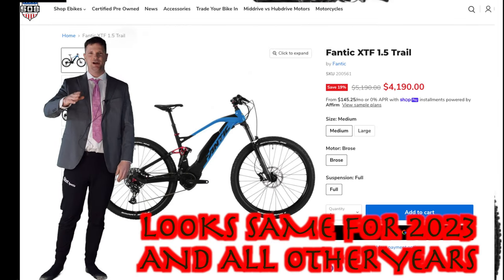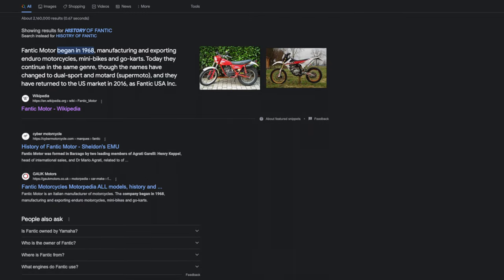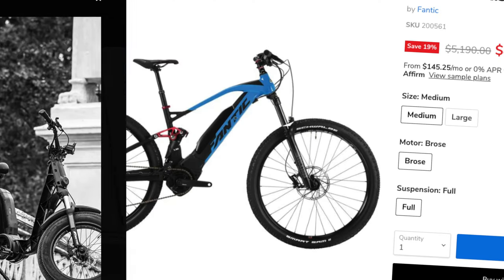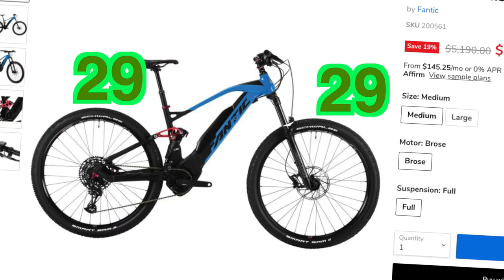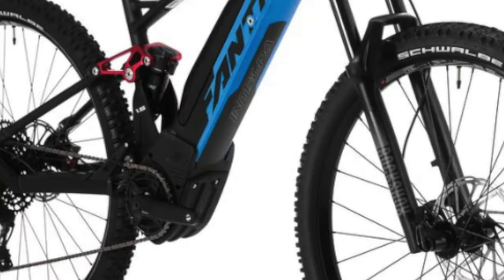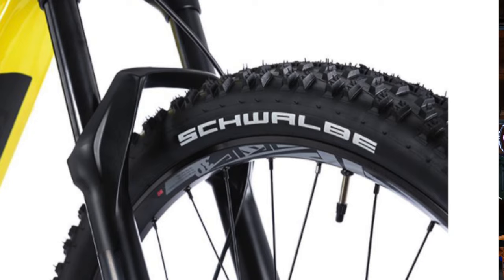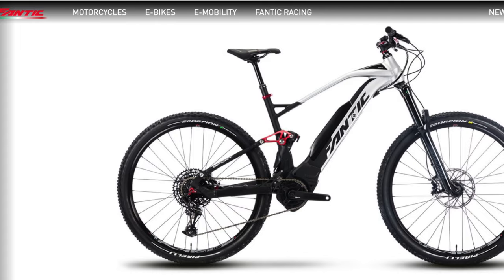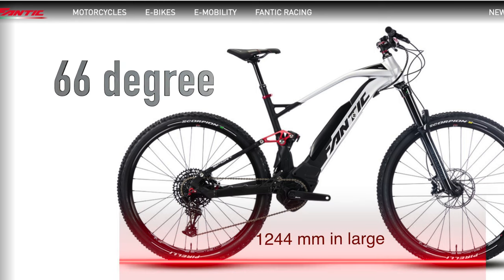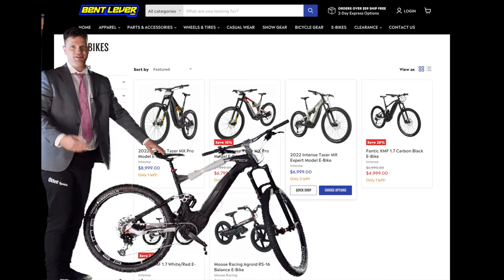This is the Fantic FTX 1.5 at $4,200. It's a 2021 model so I don't think it's going to go off sale. Fantic is an Italian motorcycle brand known for making trials bikes. It's 150mm travel rolling on 29-inch wheels with the legendary Brose motor — same as the Specialized bike — and a 625 watt battery, the only sub-$5,000 bike to come with a 625 watt battery. The components are a little disappointing: two-piston Tram brakes and a RockShox Recon fork with 32mm stanchions on an e-bike. Geometry is pretty old school — 66-degree head angle, super short wheelbase. The 1.7 model is very similar but with more travel.